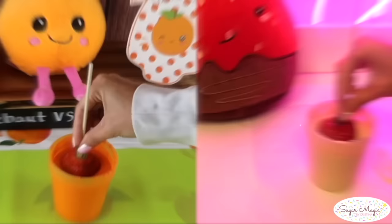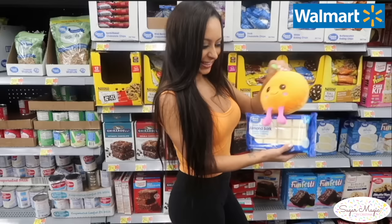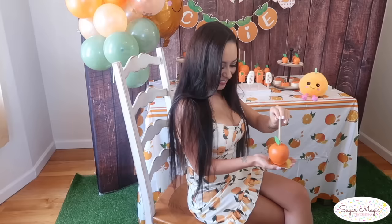Hi guys! Since many of my fellow treat makers always ask me which chocolate brand is the best for treats, in today's video I tested out four different brands from the cheapest to the most expensive to share the results.